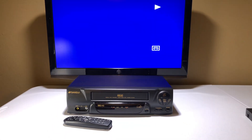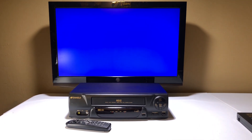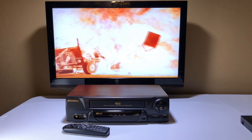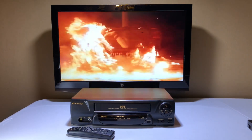Let's put in Terminator so I can show you one more tape that the VCR does not eat, and then you know you're good to go. It comes up right away — there you go. If you have any questions on this unit, please contact me through eBay. If you'd like to buy it, you can navigate back to the eBay listing in the description below.